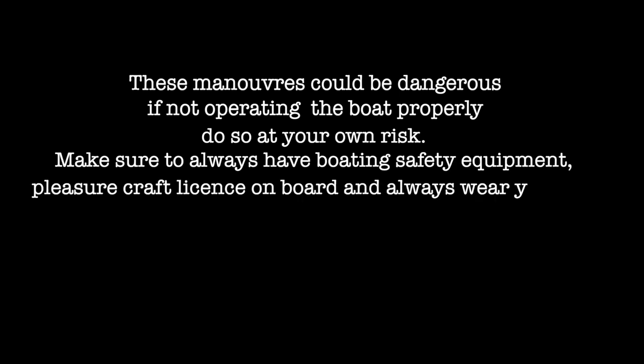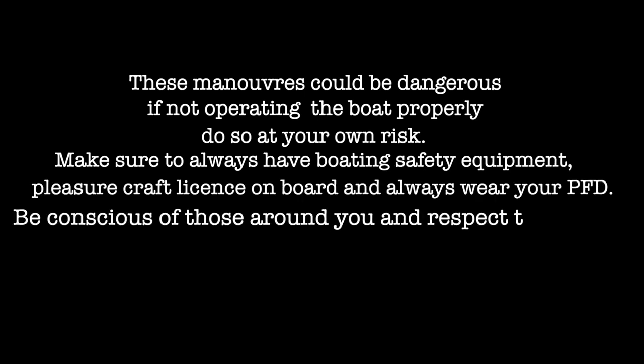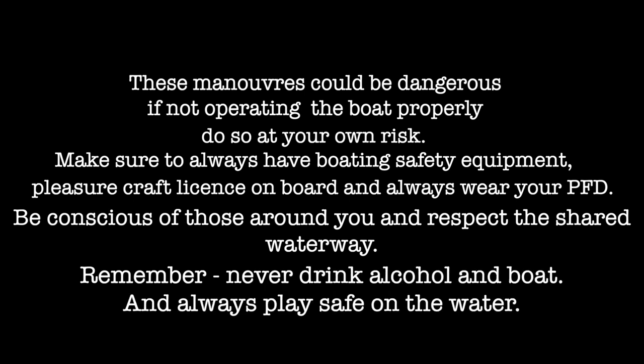Banshee Boat for everything boating. These maneuvers could be dangerous if not operating the boat properly — do so at your own risk. Make sure to always have boarding safety equipment, a pleasure craft license on board, and always wear your PFD. Be conscious of those around you. Respect the shared waterway. Never drink alcohol on a boat. Always play safe on the water.